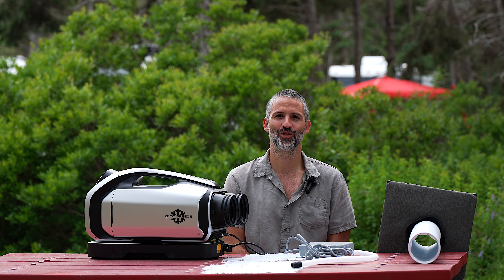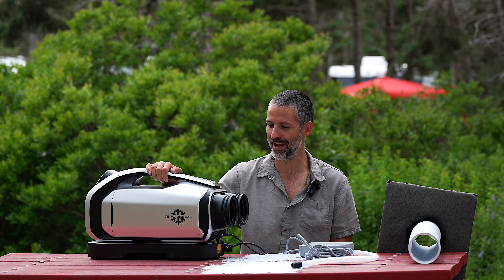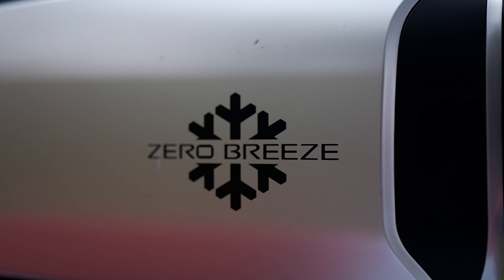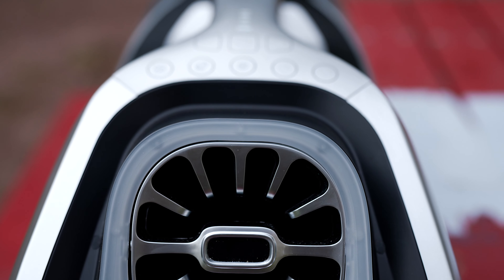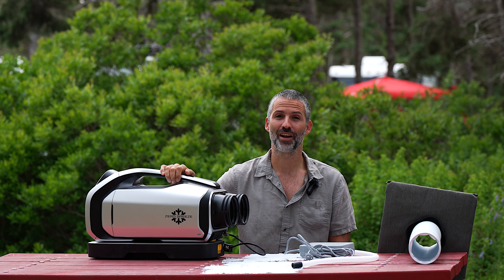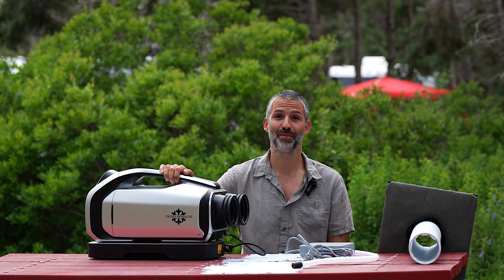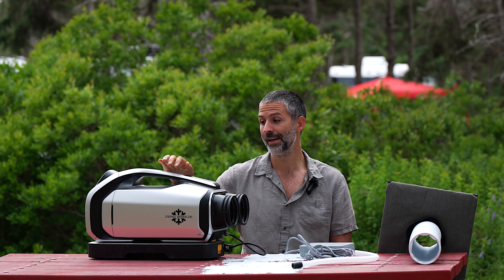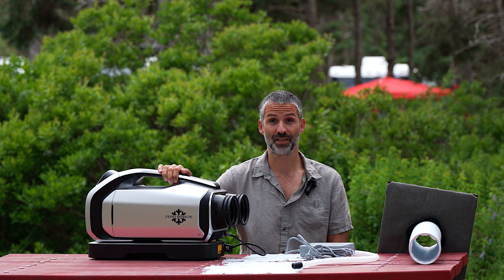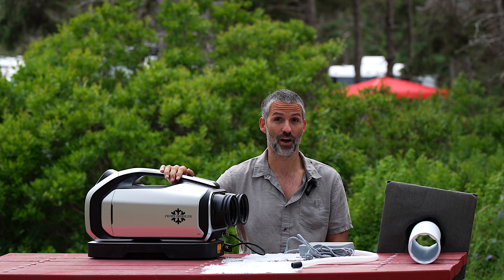We are here to introduce you to a new fun toy that we got for our camper van. This is the Zero Breeze Mark II — it is a portable AC. The previous few summers we have not needed air conditioning because we have been traveling in the fall, which meant nice cool temperatures and we were actually using our heater a lot. But this summer we planned to travel out east and knew temperatures were going to be significantly hotter.